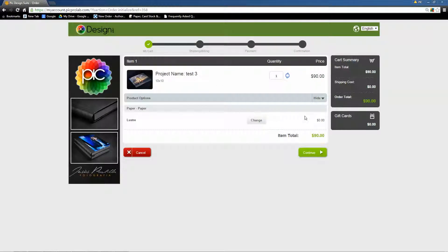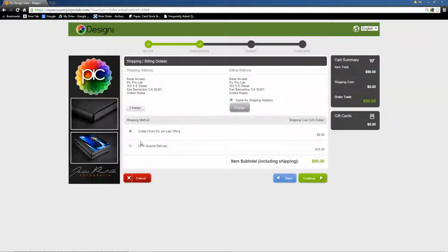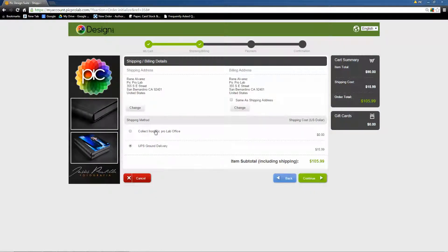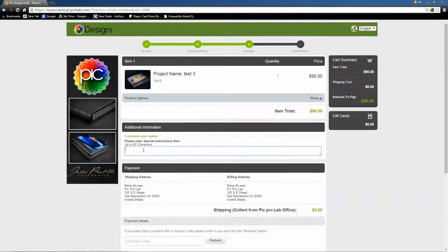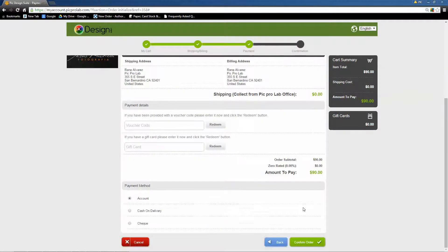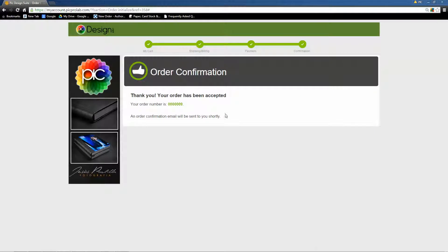So once you're in here, it gives you a total of what the album is going to cost you, along with your shipping options. You can either ship it or pick it up at the lab. Also here in this tab, you can add special instructions — so if you want something done to your book, just basically type it in here and that would automatically let us know. Once you're done with that, you confirm your order and it'll let you know your order has been accepted.